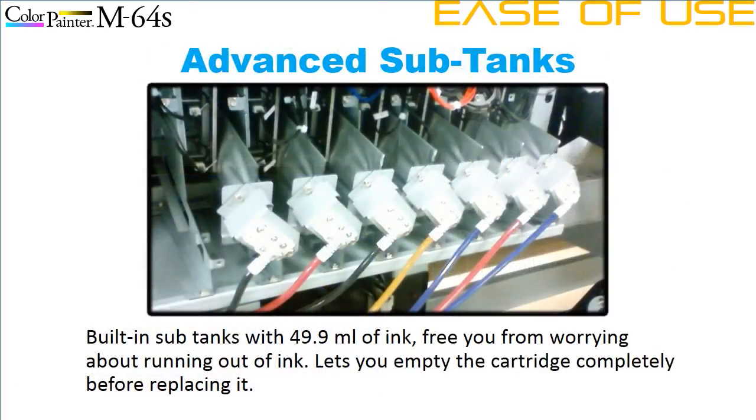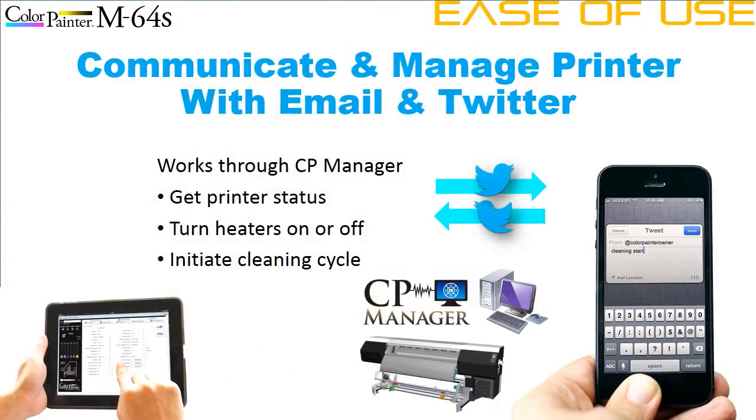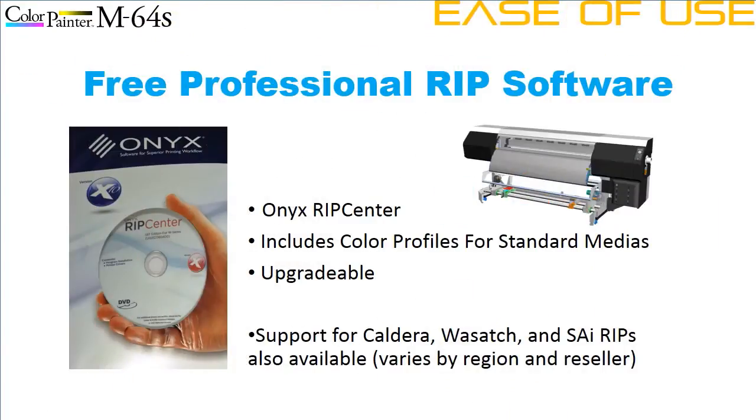Advanced sub-tanks allow you to change ink packs on the fly and use ink more efficiently. CP Manager software comes free with every printer, allowing you to operate the entire printer from your PC or tablet. Now you can receive email status reports or operate the printer with Twitter — ask for a status report, turn heaters on or off, or even start a cleaning sequence just by sending a tweet. A free version of Onyx's RIP Center is also included, a professional-level RIP software product with a standard suite of color profiles. Support for Caldera, SAI, and Wasatch RIPs is also available.